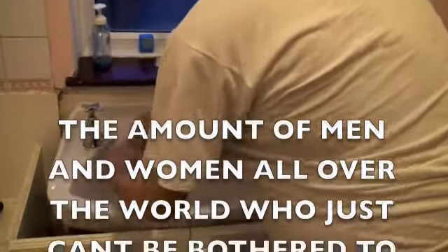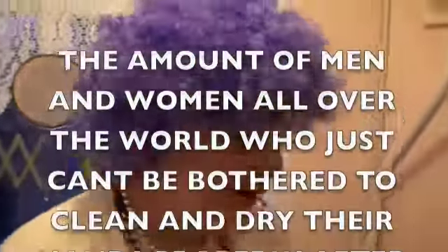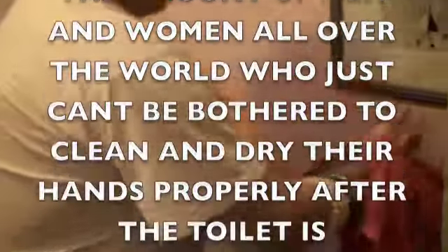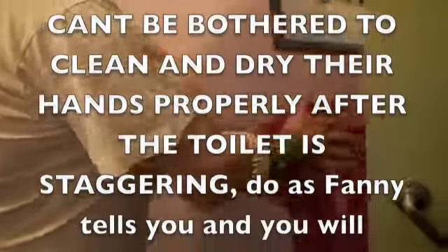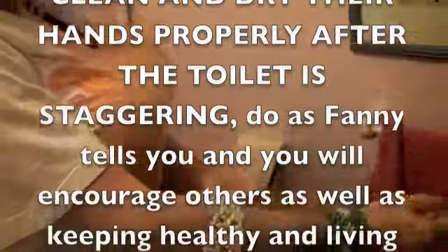Then rinse away the soap, and of course the nasty germs have all been washed away. Water off, and then dry your hands thoroughly on a nice towel — there we go. Make sure your hands are nice and dry as well; don't get them chapped, do we.